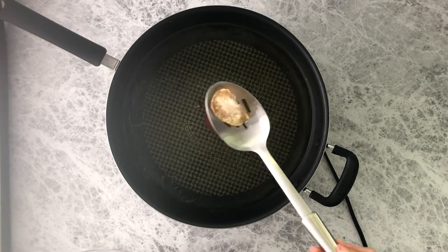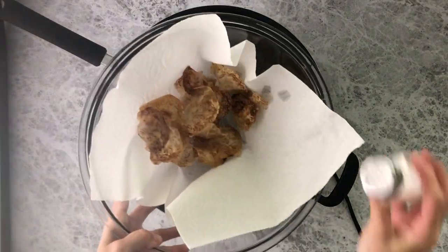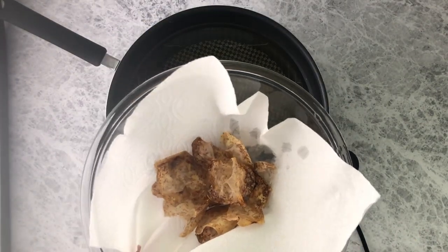Once you remove all the chips, go ahead and salt them now. You want the chips to be warm so that the salt sticks to them.